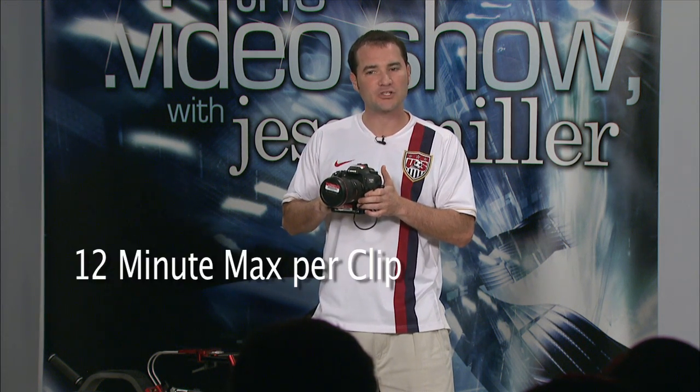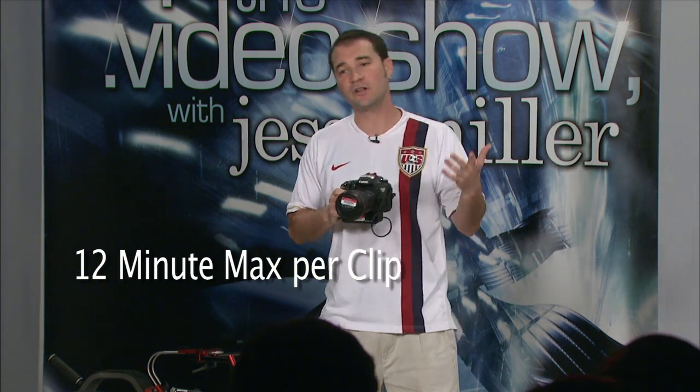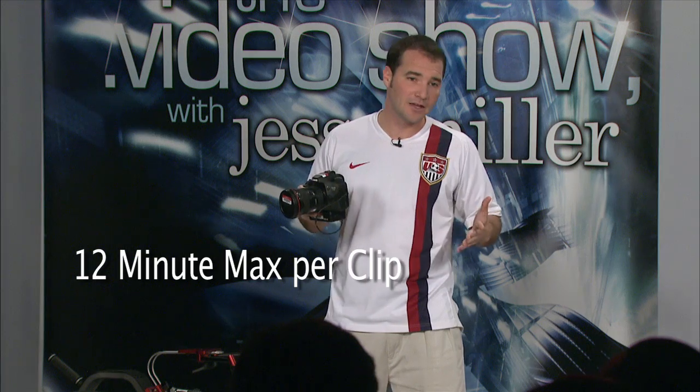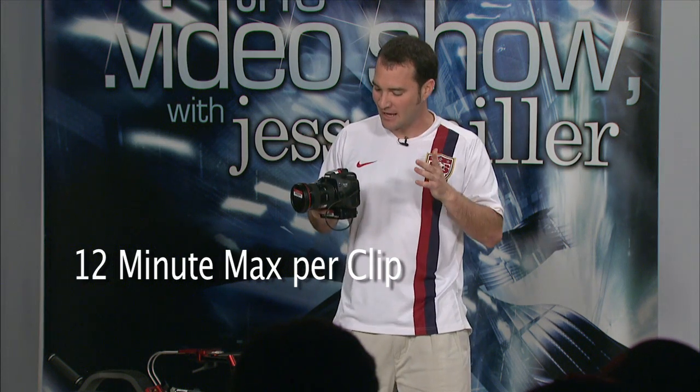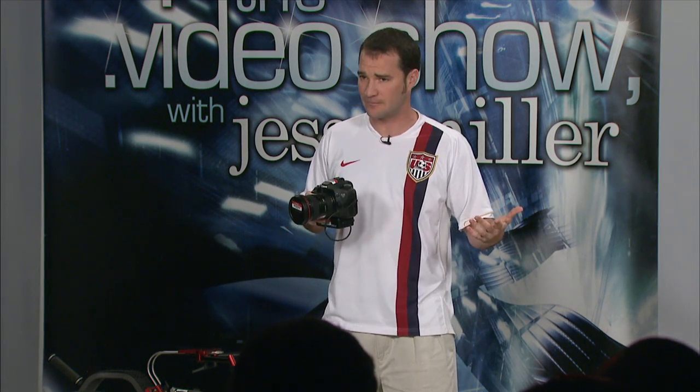The two limitations — we know how awesome it is, but now I've got to tell you the downsides. Number one: its file structure only allows you to record up to 12 minutes at a time per clip. So if you're shooting a concert, it's probably not the camera for you. If you're doing an interview, that's fine, as long as you're not with some long-winded guy who can't wrap it up. Keep in mind when you're shooting on the 7D: only 12-minute clips. That's a limitation of the file structure and there's no way around it.